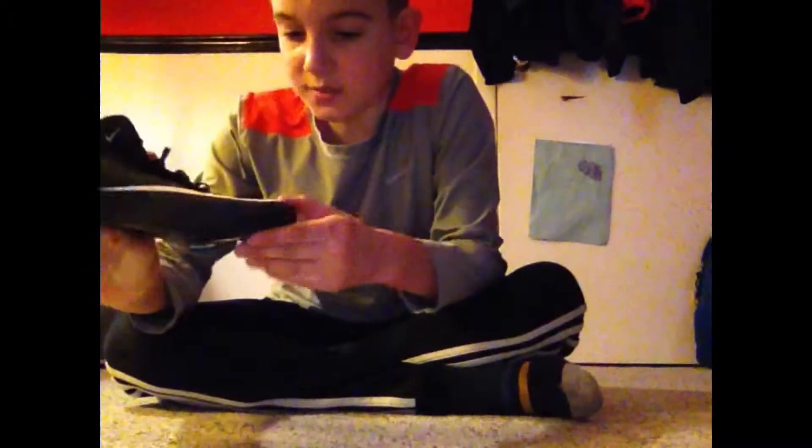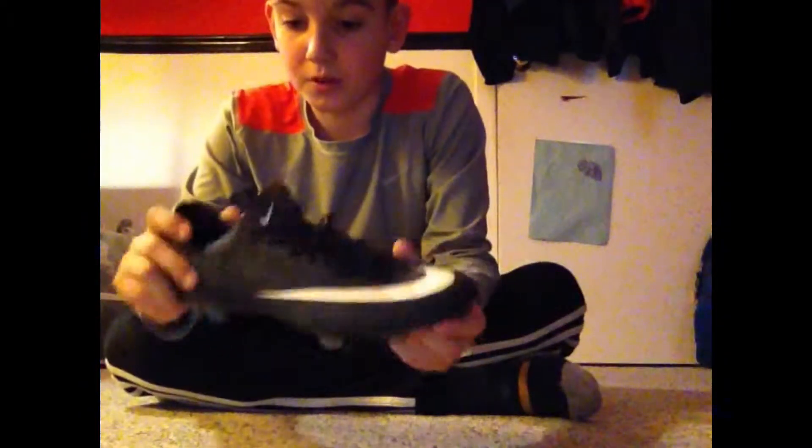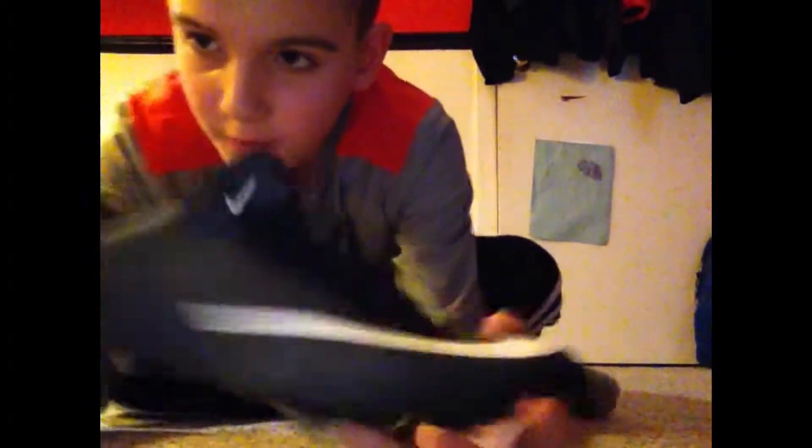It has a nice white swoosh, since it's the neo turquoise black pack. It's got a nice CR7 logo and the Nike glimmer, which you cannot really see that much on a Vapor X compared to a Superfly. But they're really great boots.